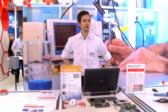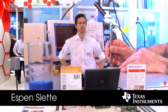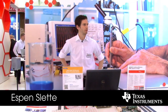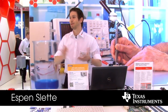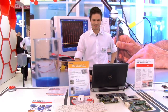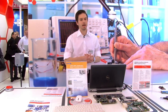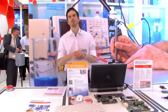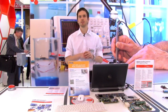Welcome to TI's booth. I will be presenting a session on how to design a Bluetooth low energy sensor board. I'm going to talk about a small portion of the TI connectivity portfolio, specifically the Bluetooth low energy solutions.